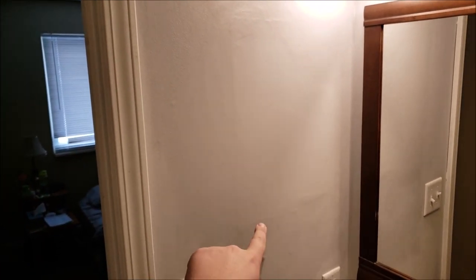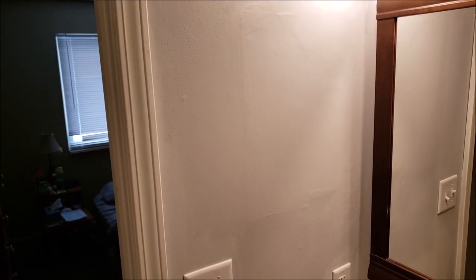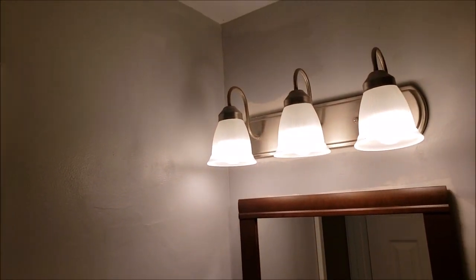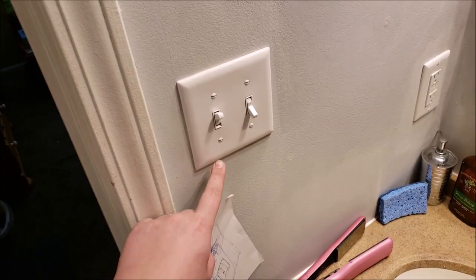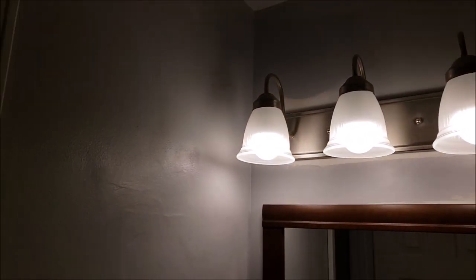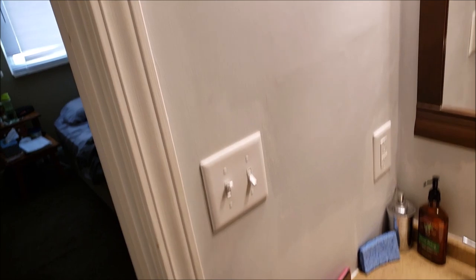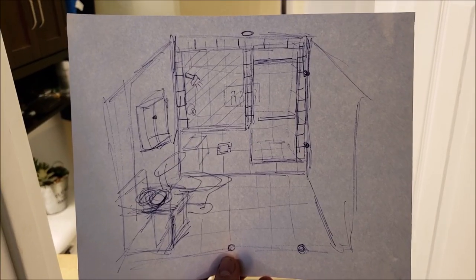It was kind of crazy — it used to open up into the mirror. That's not fully finished yet, just temporary; it's going to be cleaned up when everything else gets finished. You can kind of see how it's just roughed in right now. This double switch here used to just be one switch that controlled these lights and the fan up there, but I put in a whole other wire up there for the fan.